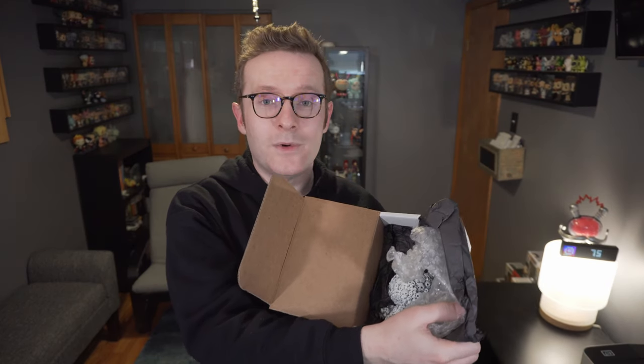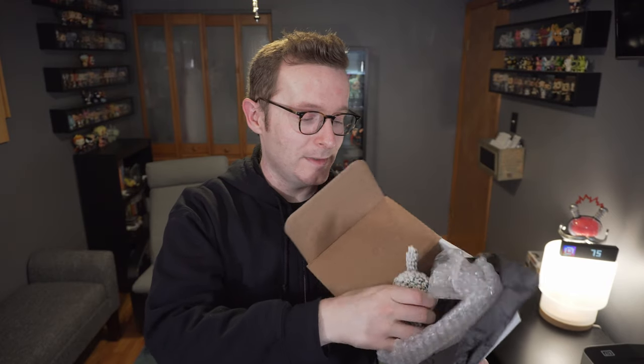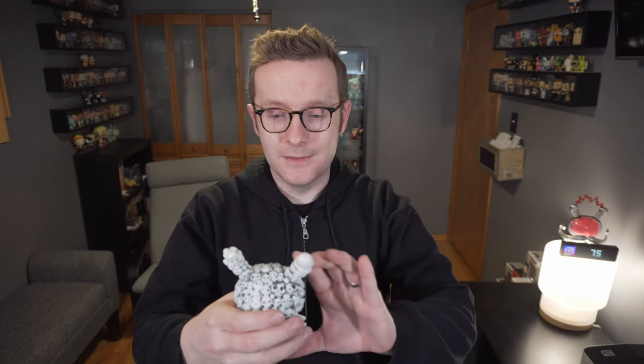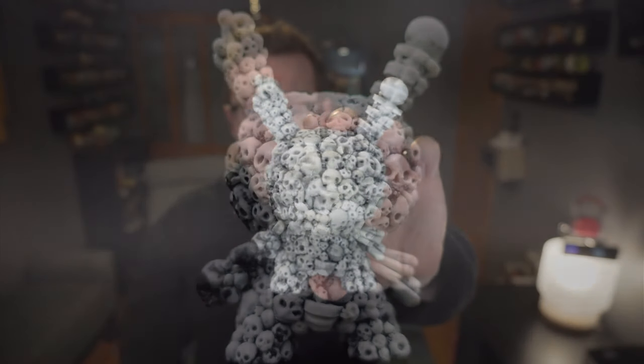Similar to the last resin Dunny I got from Clutter Magazine, the box and packaging are very minimal. This one is actually better than the last one because these are handmade, so everyone is unique. Being resin, it's a very one-off piece — each one is poured separately on its own. This actually looks way cooler in person than it did in the early pictures.